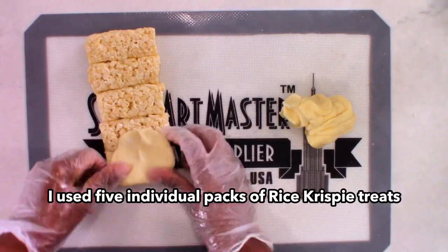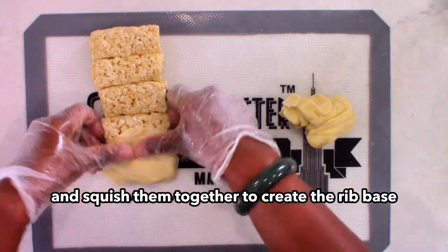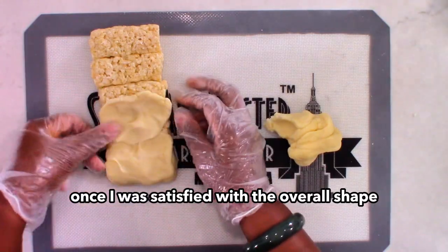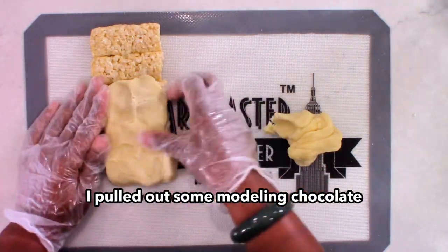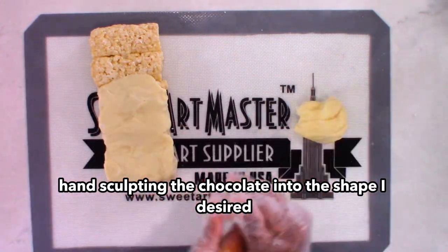To create the ribs, I used five individual packs of Rice Krispie Treats and squished them together to create the rib base. Once I was satisfied with the overall shape, I pulled out some modeling chocolate and covered the treats while hand-sculpting the chocolate into the shape I desired.